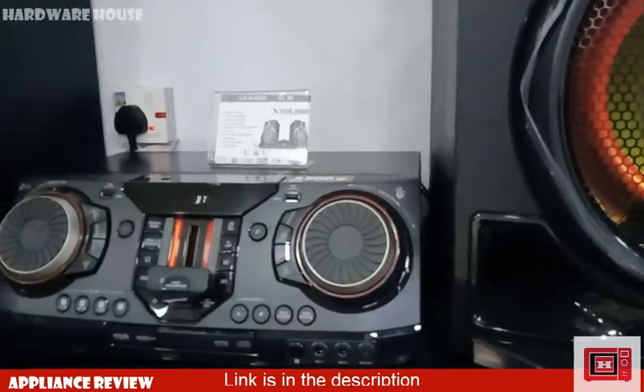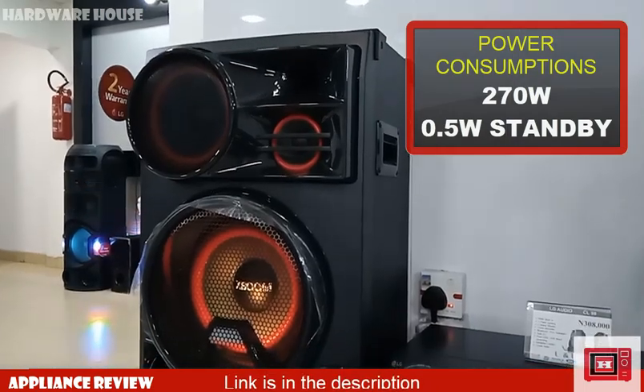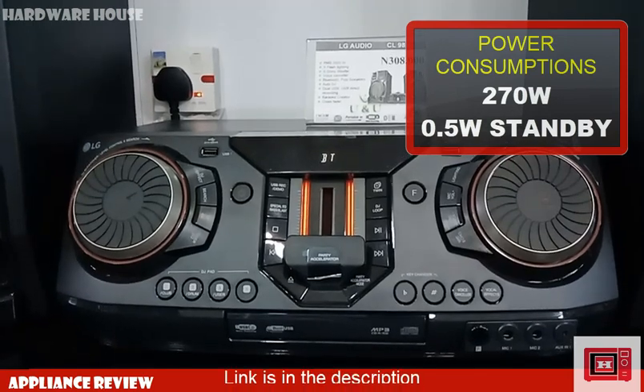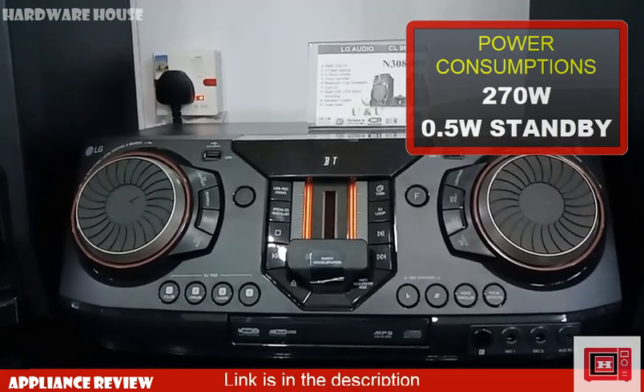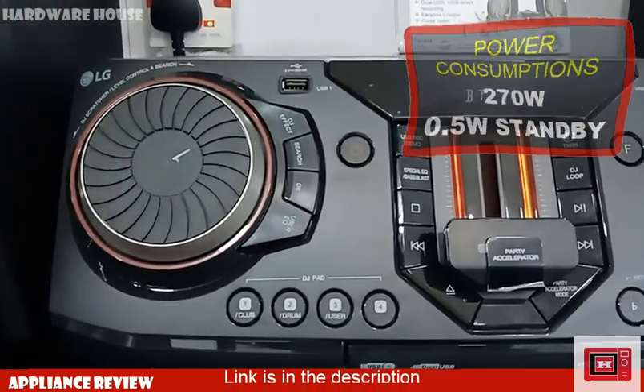As for power consumption, we're talking 270 watts while playing and 0.5 watts on standby. This device is power efficient to a large extent, given the fact that it consumes less than 1 watt while on standby — that's a really good figure.